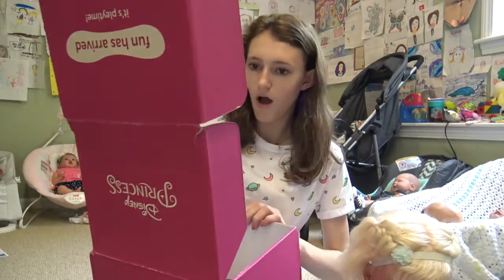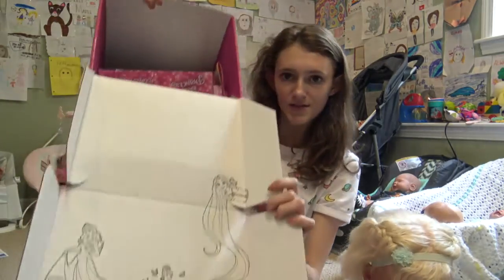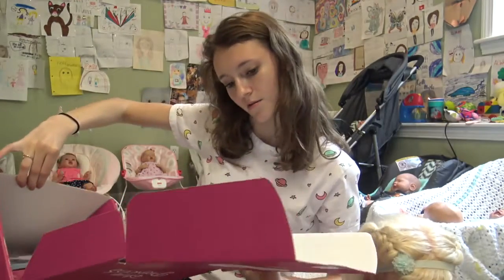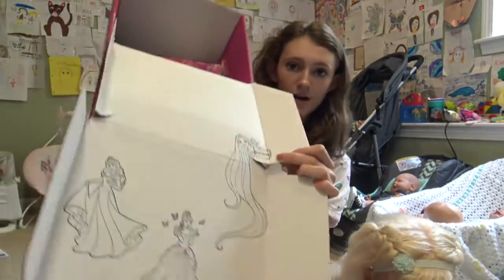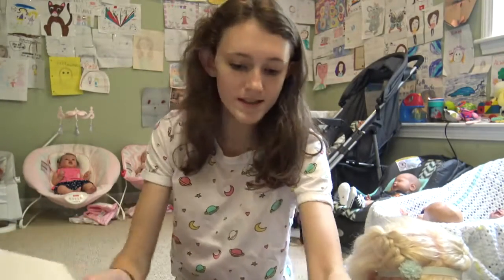I don't know who it is this month. Oh look, there's some princess friends on the cover. We have Rapunzel, Cinderella, and Aurora. I love all three of those. Let's see what's inside, Laura.